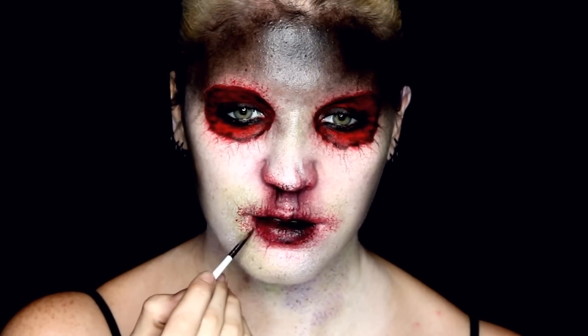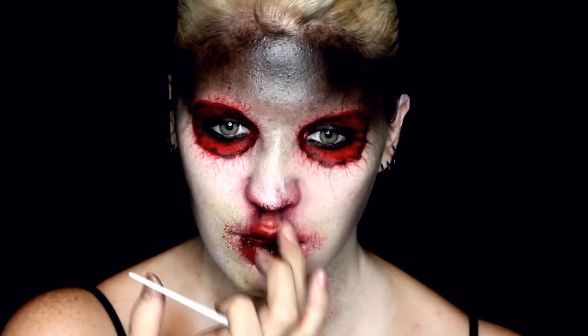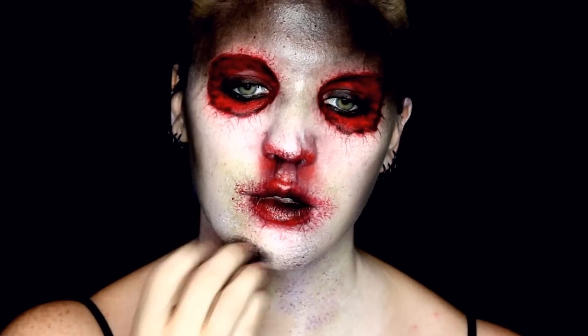I did a little bit of the same veining around the mouth that I did around the eyes, extending from my lips. Then because the colors in the game are a very vibrant red, I patted on a bit more of the original red aqua paint to brighten everything.